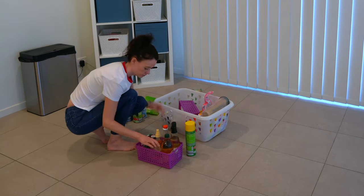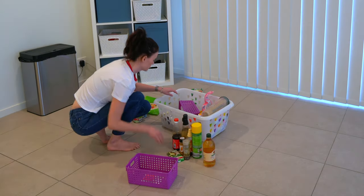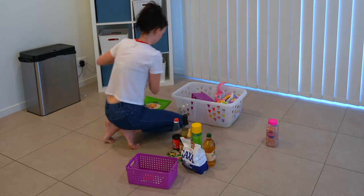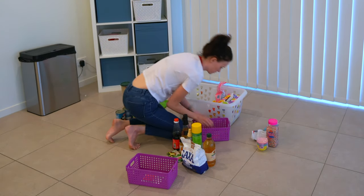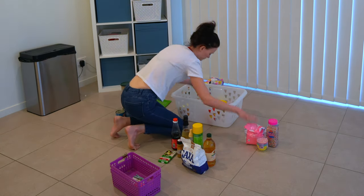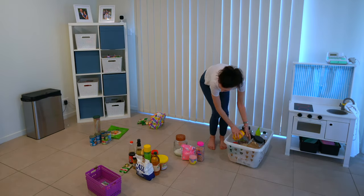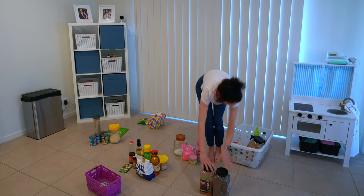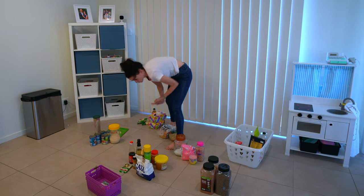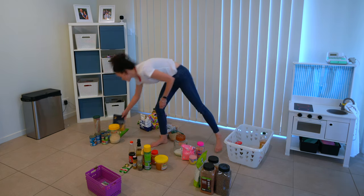If you decide to do any sort of organizing job where you're pulling absolutely everything out and sorting it, I highly recommend that as you're pulling it out, you put it in categories — sorting it as you go. This means you have to touch the items fewer times. I have piles here of stuff that's not going to live here anymore, snacks and condiments, baking goods and smoothie goods. Whatever you need to organize it in your brain so that once you start to organize it back into the space, it's so much easier.